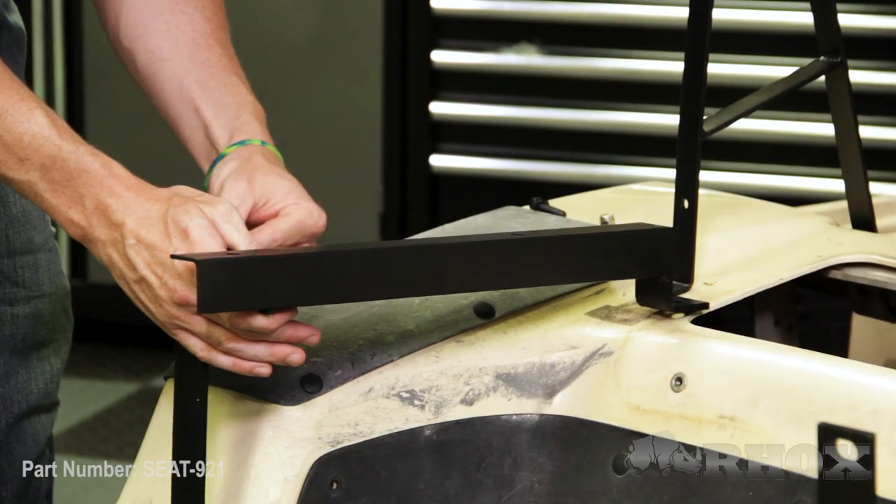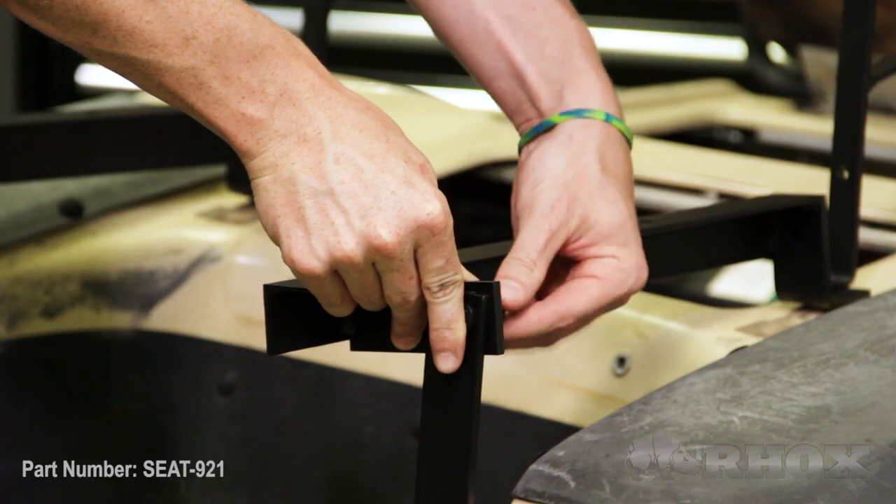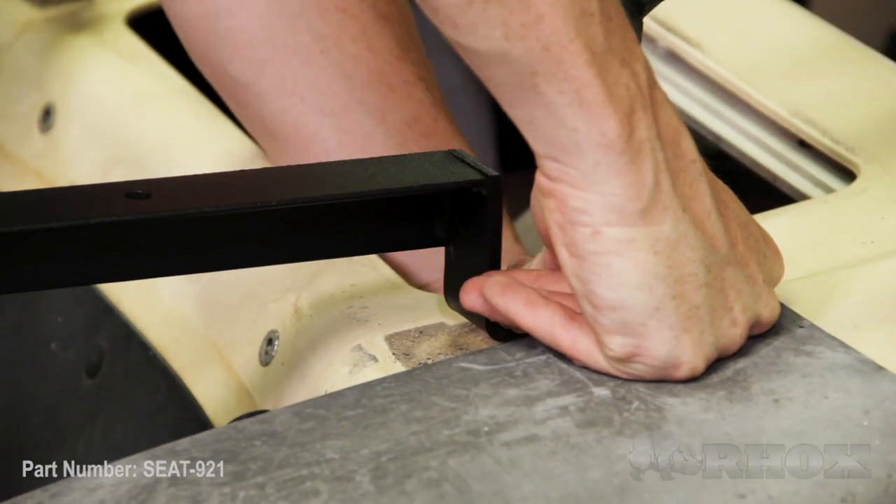Now that our vertical supports are installed, we can go ahead and install our horizontal support. At the front of the horizontal support, we are going to slip that underneath the front seat back bracket and then install our hardware. At this point we're going to go ahead and tighten everything down completely, because the box is so big on our 900 series kits, we want to have some extra tension on the mounting points to make it more secure.